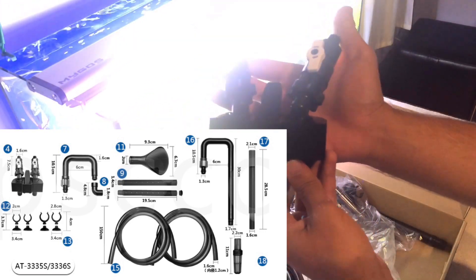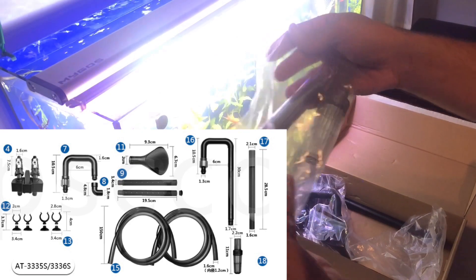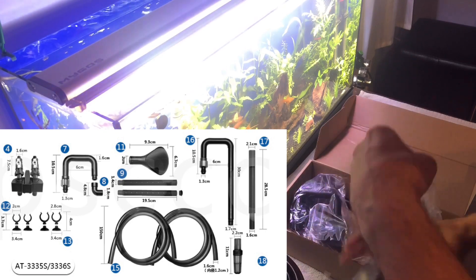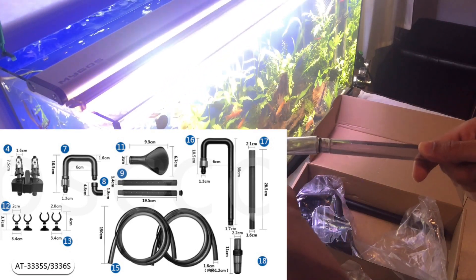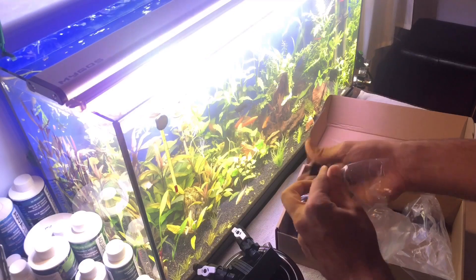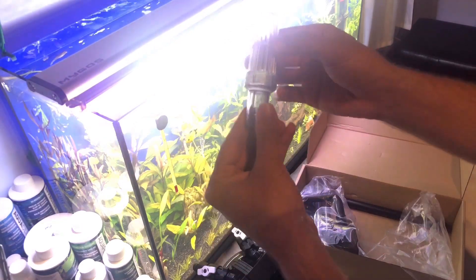Hortumların ana filtreye bağlantı aparatı ve emiş boruları mevcut. Emiş borusu ana boru 30 cm; benim akvaryumuma sadece onu kullanıyorum. Uzantı hortumları da var, daha büyük akvaryumlar için. Kutu içeriğinde çok sayıda 2 farklı çapta vantuz var. Gördüğünüz üzere emiş aparatı da 10 cm uzunluğunda.